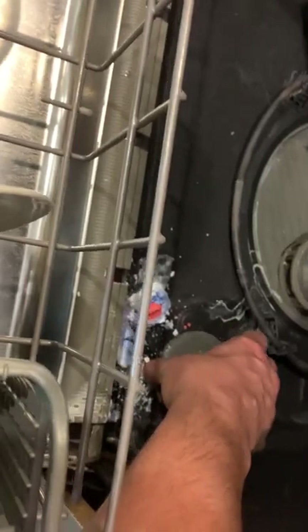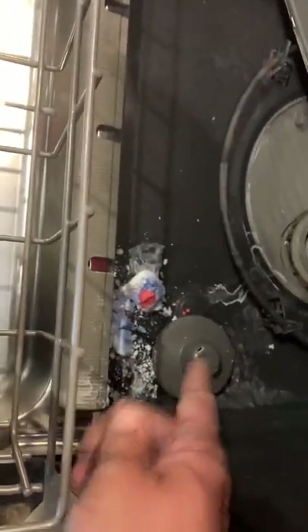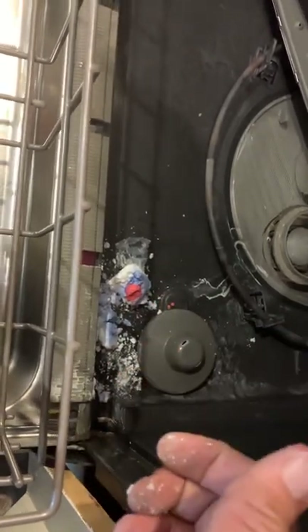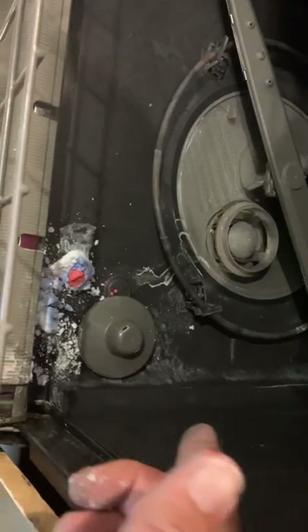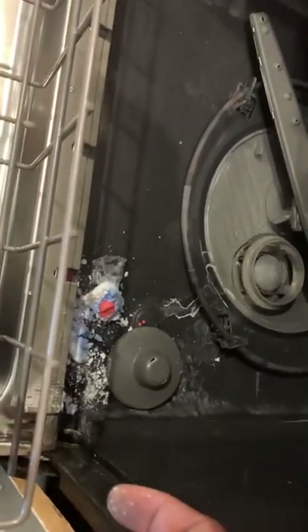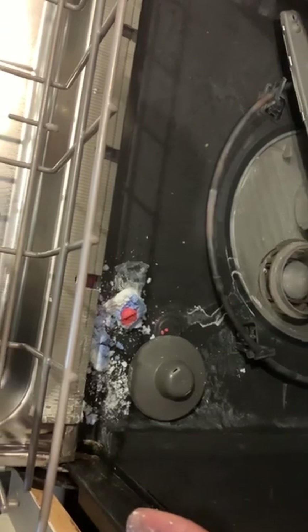This was lodged underneath this flotation device. This was up in the air — if I lift it, if that is up, your dishwasher, it's kind of like a toilet: when it raises it's going to shut off. It was stuck in the up position, that got underneath. So make sure you check your flotation device before you start taking things all apart, which I was about to do. Very easy fix.